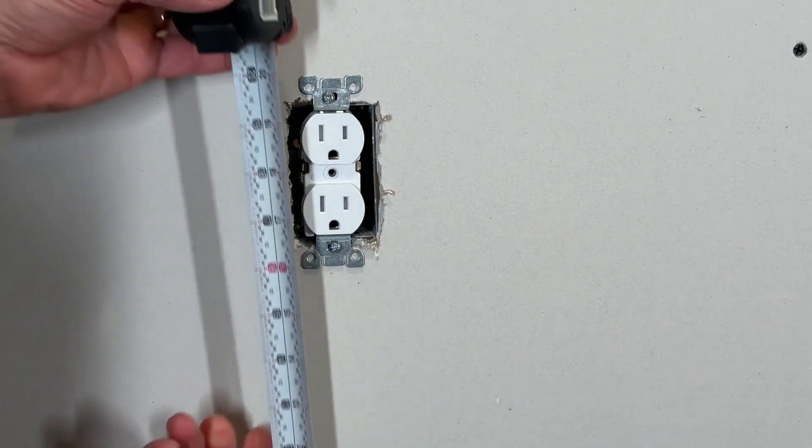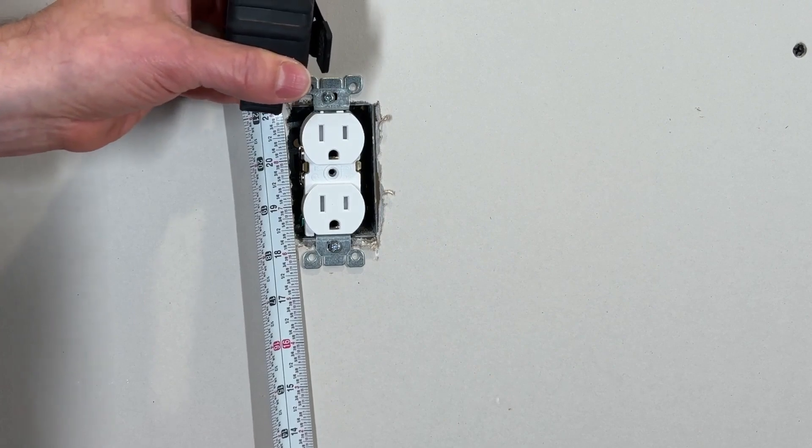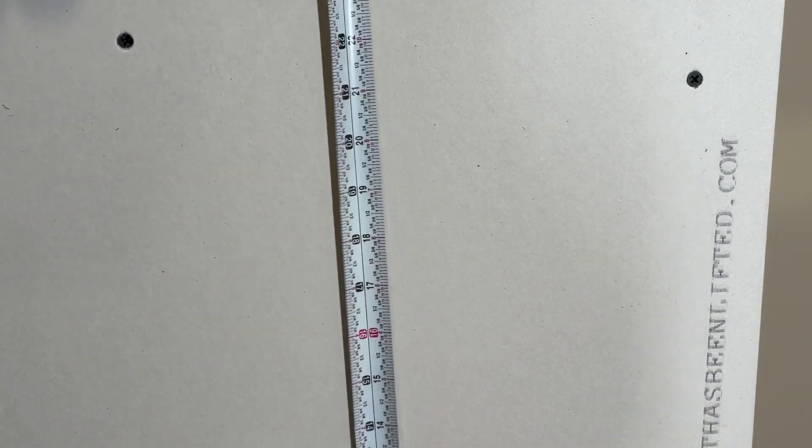Remove the faceplate from an outlet and measure to the bottom of the existing outlet box. This makes sure that the Ethernet jack will line up with the rest of the outlets in the room when it's installed. Put a mark on the wall at that height.